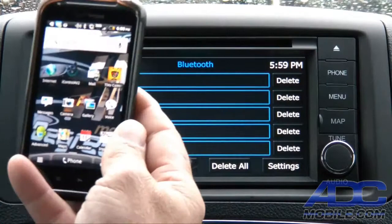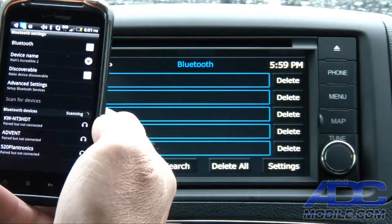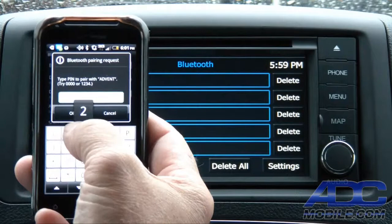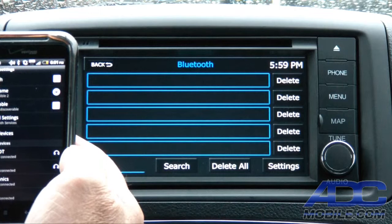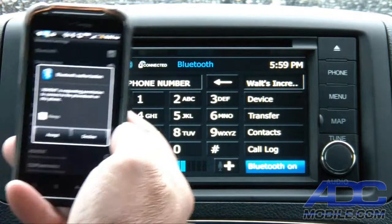To give you a real-time idea of how this works, I'll go ahead and pair my phone right now — this is literally the first time I've tried it on this unit. We hit wireless and networks, then Bluetooth settings, then scan for devices. There it comes up with 'Advent.' We'll pair with this device; it comes up with the code 1-2-3-4. We hit OK and it goes ahead and starts the pairing process, which might take about 30 seconds.